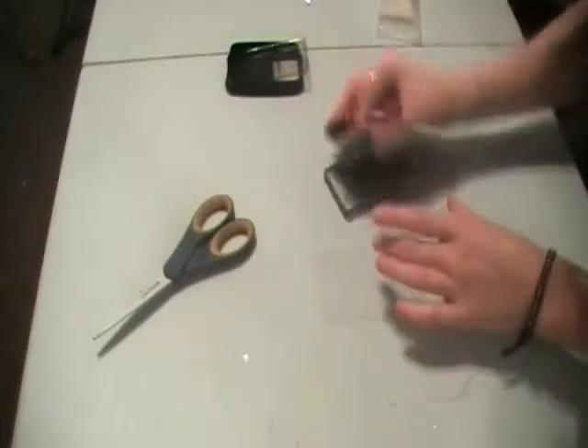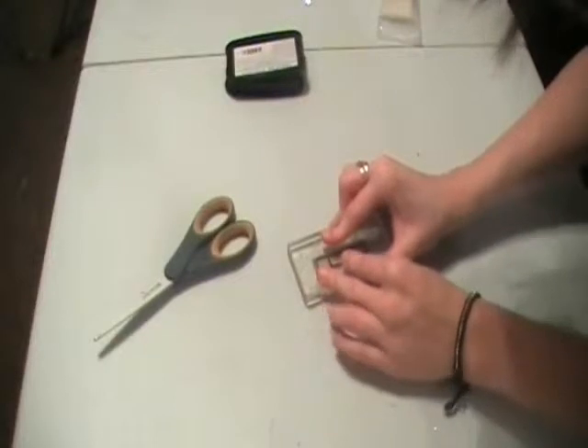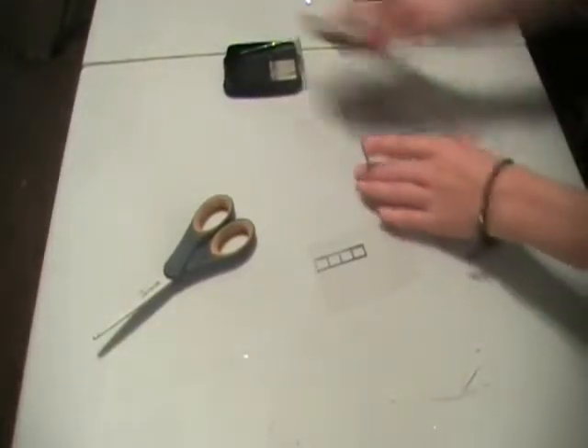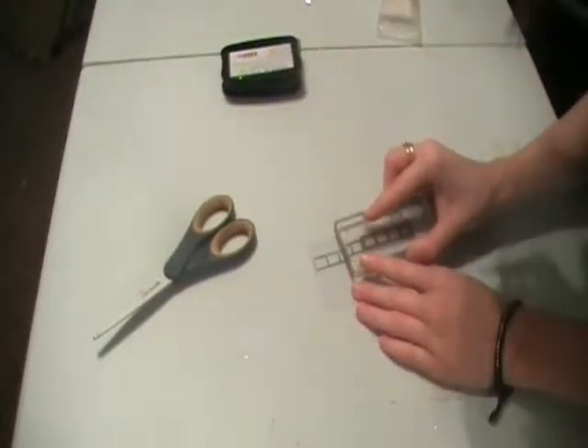I've got a Stazone black ink pad and I'm just going to stamp the film strip onto the acetate, then line it up below again to make a longer strip.